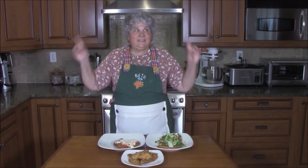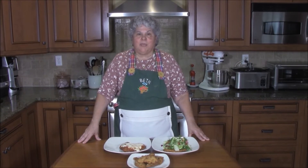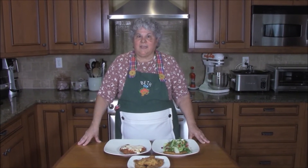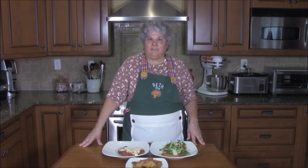Hi, I'm Beth, and this is Bubby's Kitchen. We call it Bubby's Kitchen because my grandbabies, Lukey, Aidy, Zachy, and Leo come here to eat all of their favorite foods.